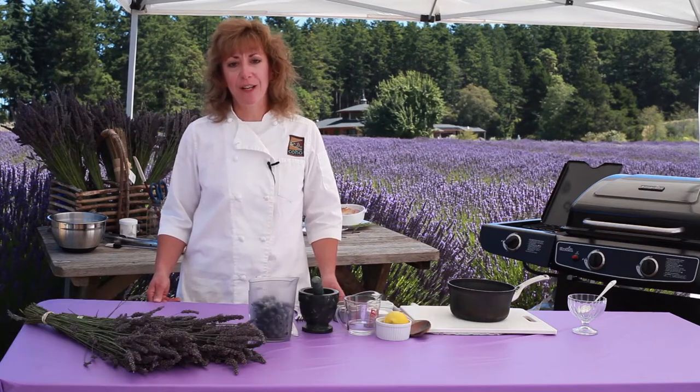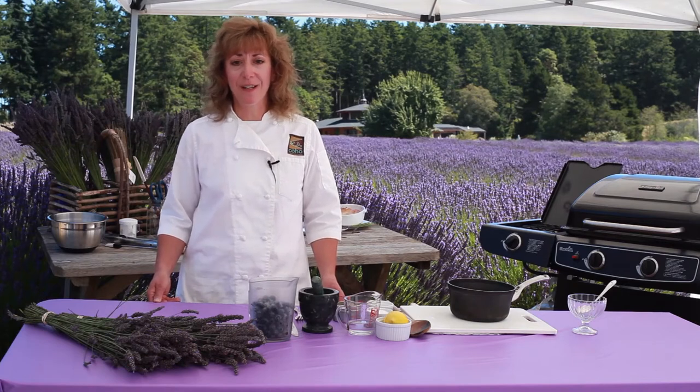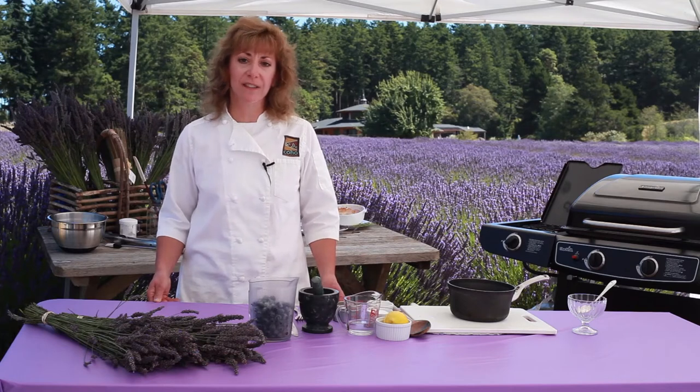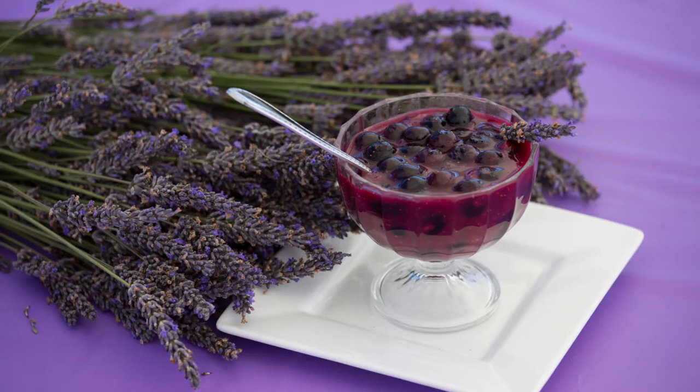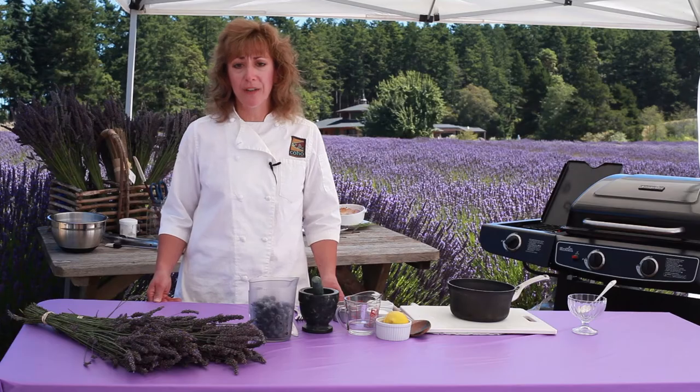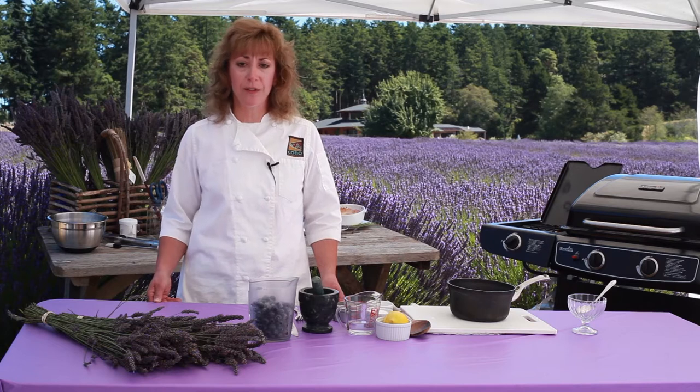Today I have the pleasure of being in Pelandaba Lavender. Pelandaba is a premier grower of lavender plants, distiller of lavender oils, and producer of lavender products. Today I'm going to show you how to make a berry syrup using lavender — a perfect syrup for snow cones, waffles, or pancakes.